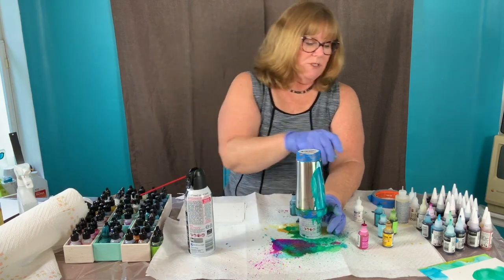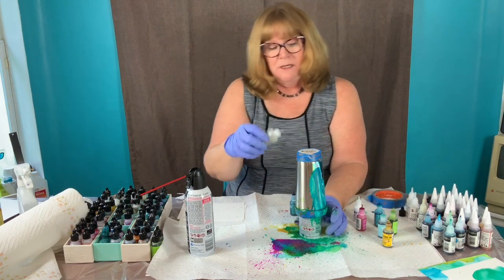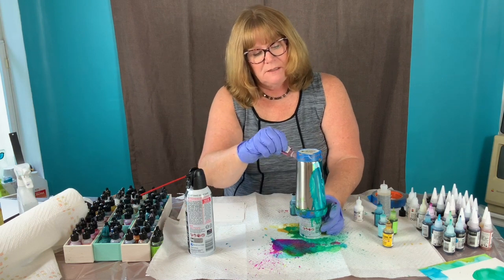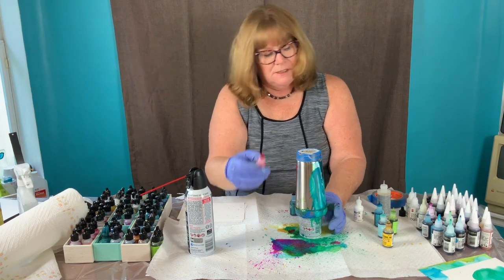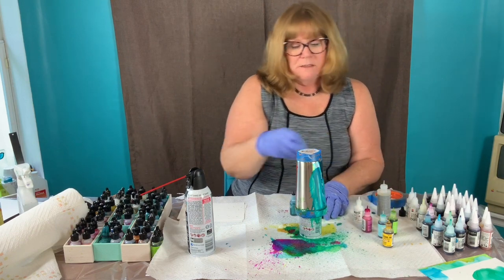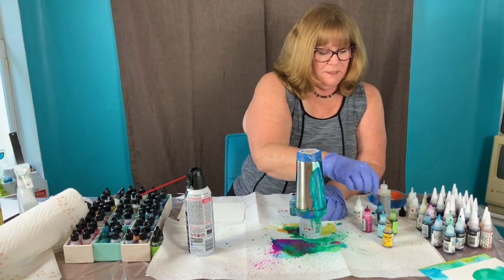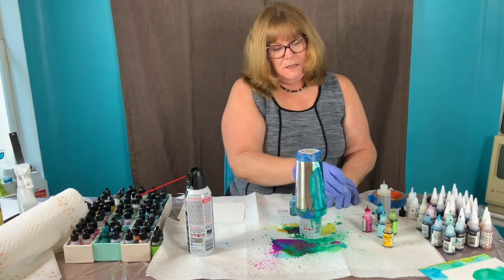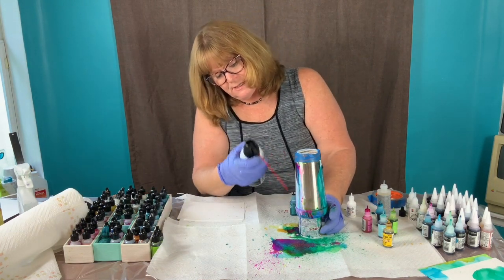I'm just going to continue the same process. This time I'm going to start with the extender, and on this side I'm going to add some raspberry, some turquoise — more turquoise — and some snow cap. Then I'll hit this with the canned air.